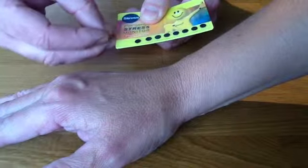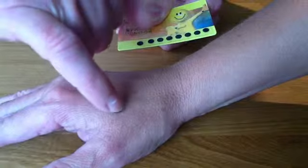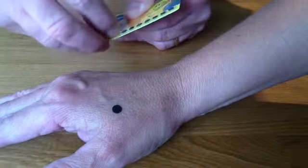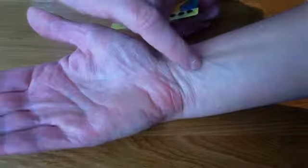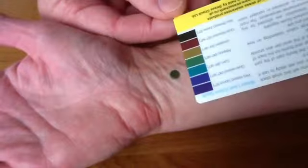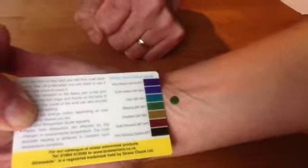If we peel the stress dot off the stress dot card there are two places in which the stress dot can be placed. One is between the thumb and the forefinger in the fleshy part of the hand. And the second, a more popular area, is on the inside of the wrist. The first thing that we should notice is the stress dot immediately changes colour. It's moving there from black through to a nice green. And if we compare this with the chart we can see this shows the position of relaxed.